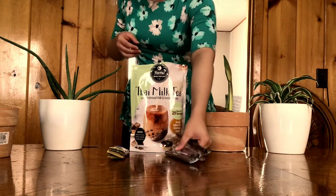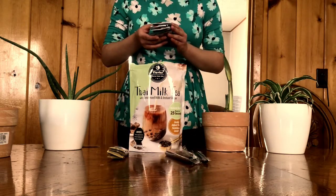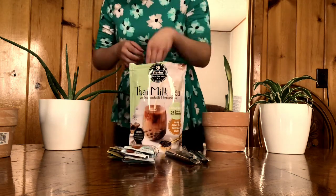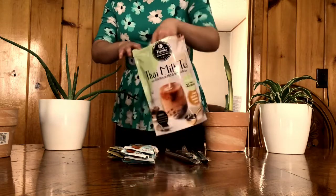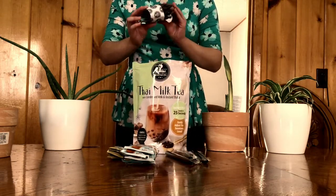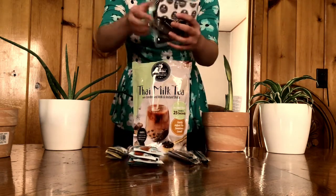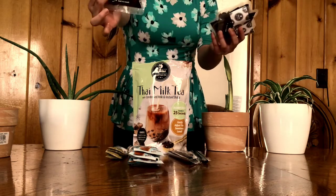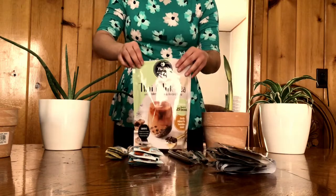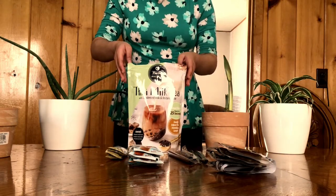And here are the five boba straws, five packages of the instant Thai tea mix, and the packages of instant microwavable or cookable boba — you can put it in hot water as well, which is what I mean. And yeah, that's what the outer package looks like.